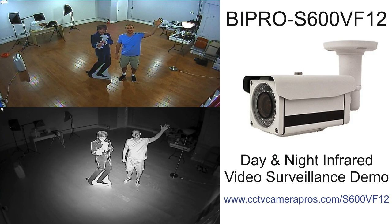For more information about this security camera, the DVR used to record the video surveillance footage, and the mobile apps for iOS and Android, please visit www.cctvcamerapros.com/s600vf12. Thank you for watching.